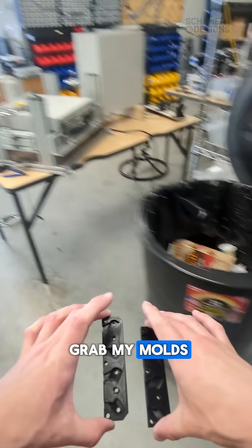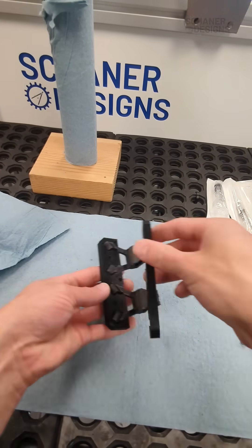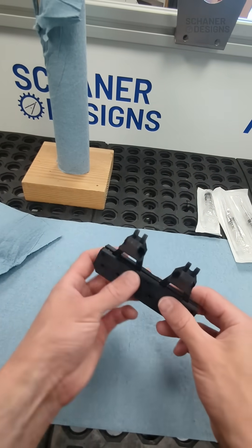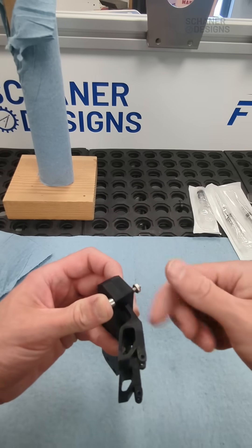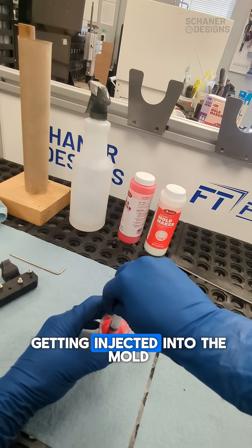Now I'm going to grab my molds. This is actually what's getting injected into the mold.